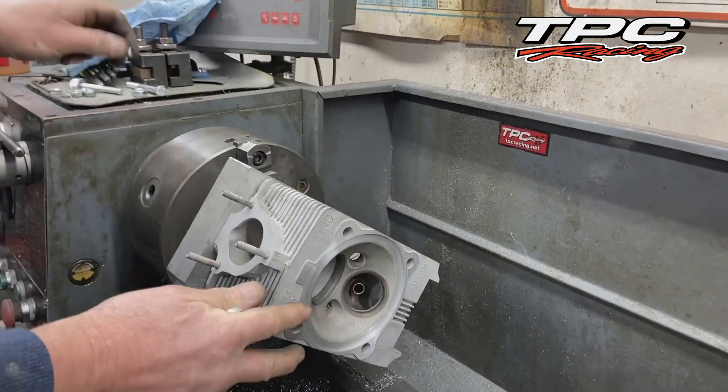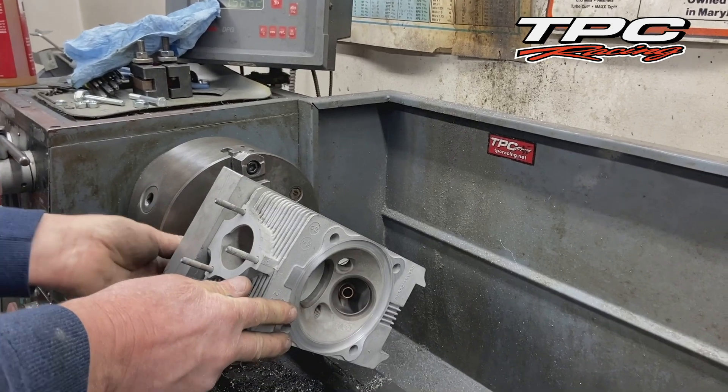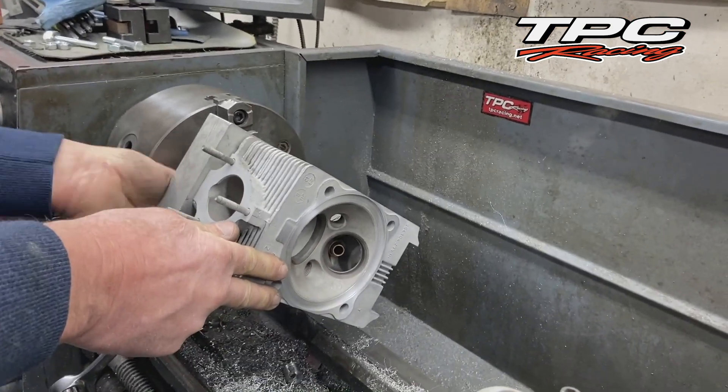Look forward to seeing the finished heads. Wait till you see the valve springs that we use and where we get them from.